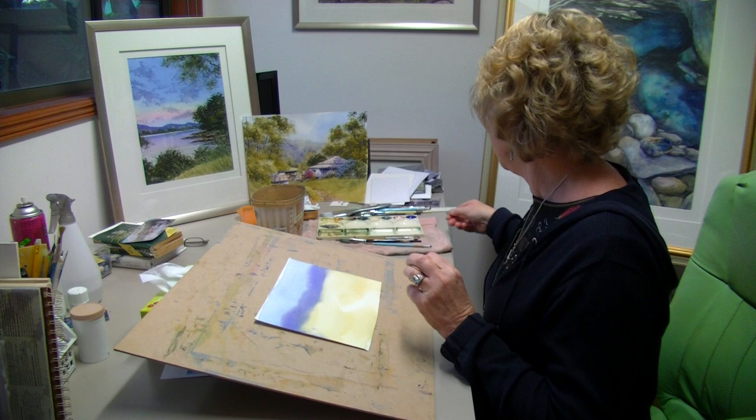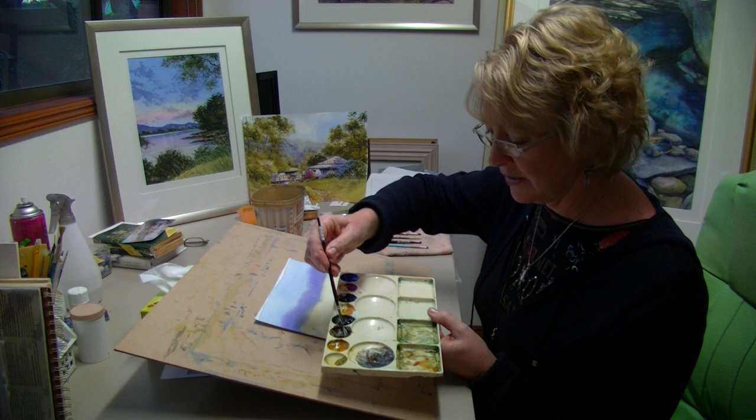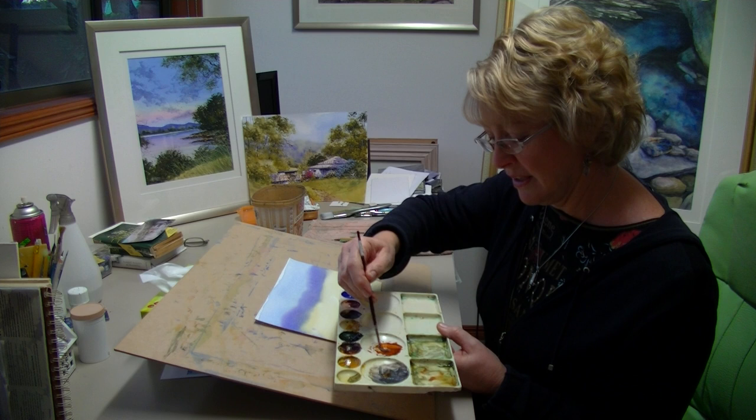We're going to completely change this now and I'll give you a few options of how you can do that. First of all we need to mix up a green. I never buy a green out of a tube — I always mix my own greens. So I start with Burnt Sienna. I did outline my colors in lesson one, so if you've forgotten go back and have a look at that.